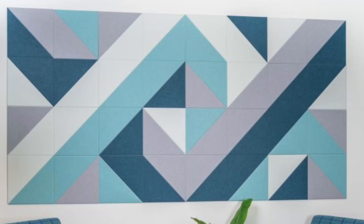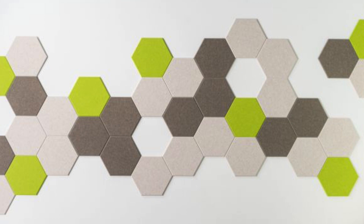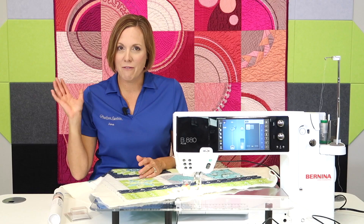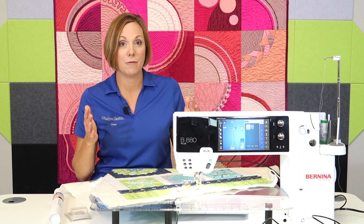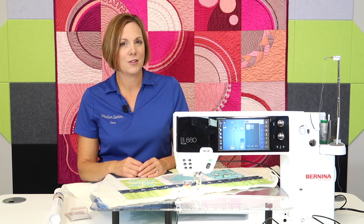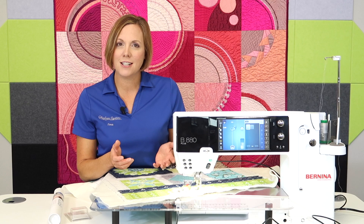Some of you might be asking what my new background is on my videos. These are new tiles from Felt Right that adhere to my wall — I can actually unstick them. They're meant to be soundproofing and decorative, but they're also great for crafters or sewers where you can put them up on your wall and pin right to them. We're excited to put them out in our event center as well — help with soundproofing and hang quilts by pinning them right to these recycled felt squares. There are squares, triangles, and different sizes, and you can customize a cool drawing or even your favorite quilt block.